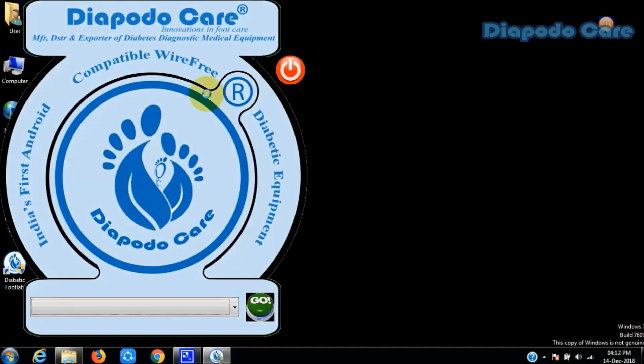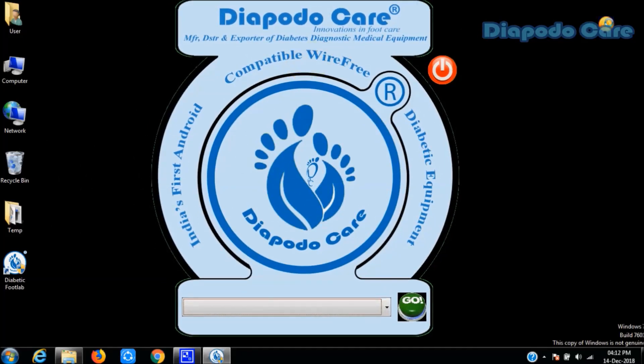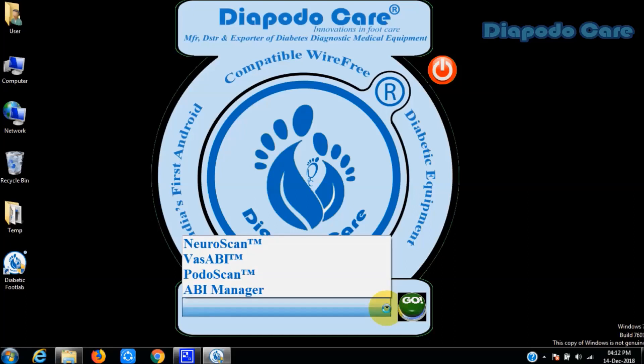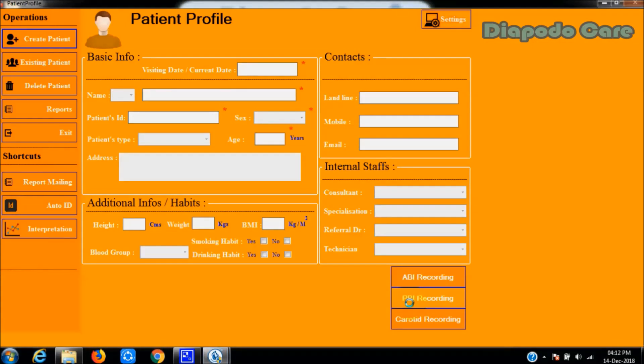First, open the Diabetic Foot Lab software. You will see the main page view of the Diabetic Foot Lab software. Select the Vassabi option from the given list of programs, then click the Go button. You will then see the patient profile window of the Vassabi software. Click the Settings button visible in the top right corner of the page.